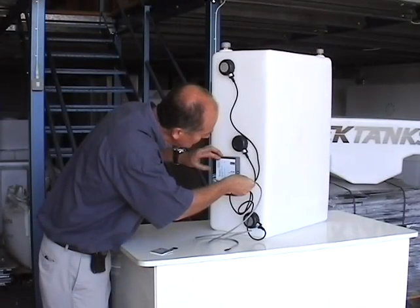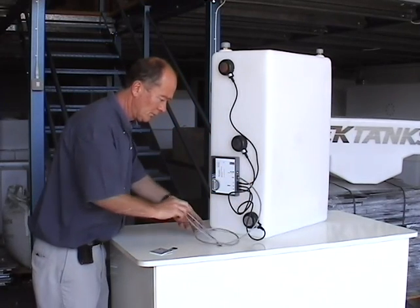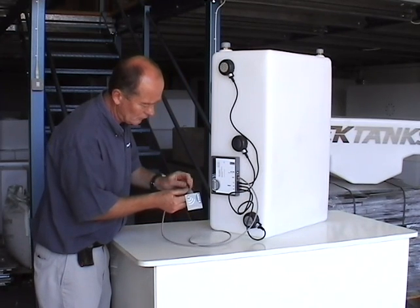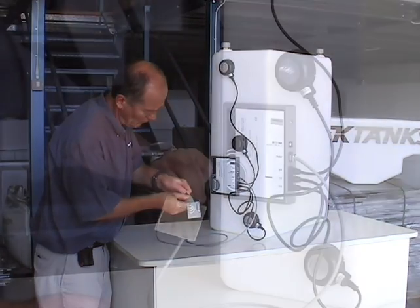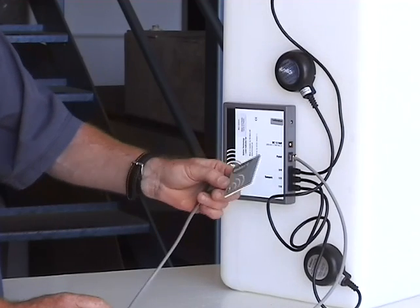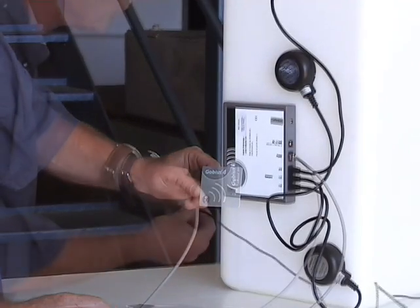The next job is to connect the display panel cable to the control box, and the other end to the display panel. Extension kits for longer runs are available. The panel is self-adhesive and can be mounted anywhere in the boat. All it requires is a hole behind it to take the cable.